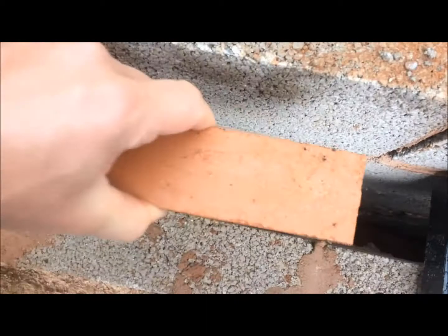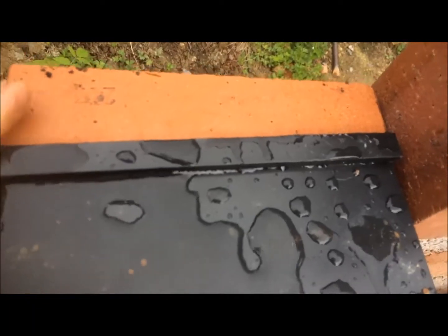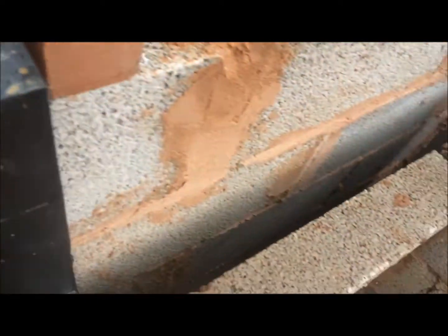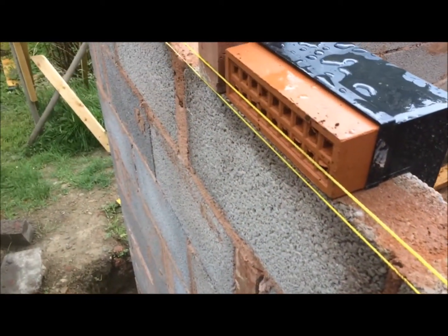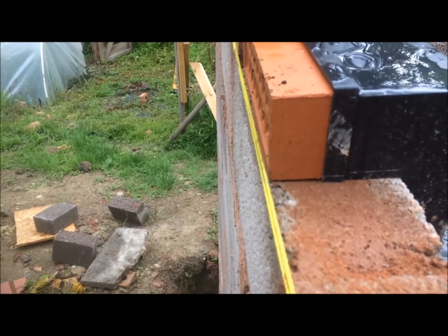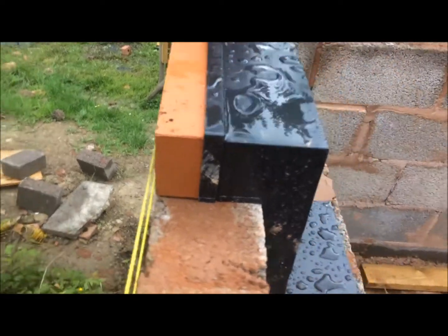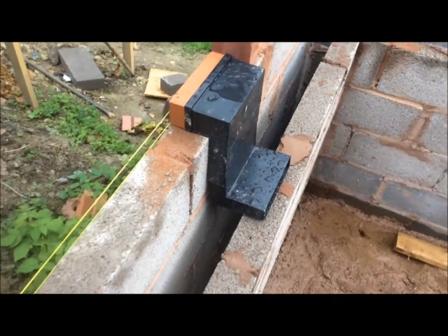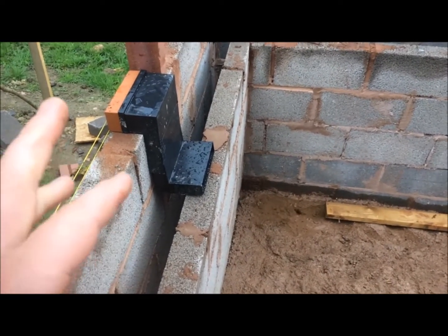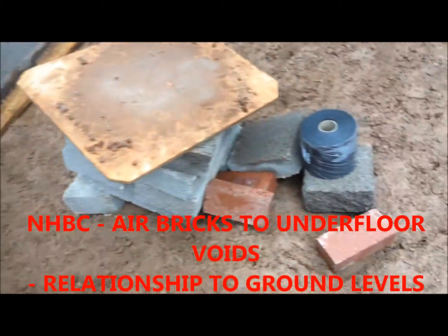Watch you don't drop the air brick down the cavity — that'd be fun getting it out! It slots in like that. From the outside it will look like that, and you need to leave it a little bit proud of the wall to allow for render on the outside. There was quite a bit of confusion about these because they can go either above or below the DPC — it doesn't matter. I've seen that written in an NHBC document.